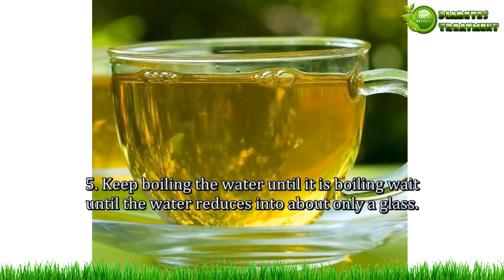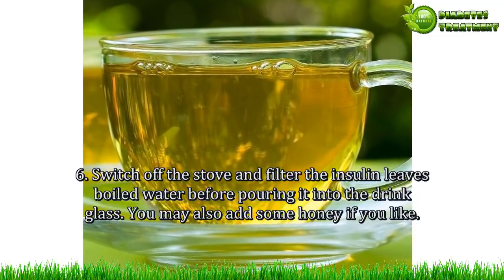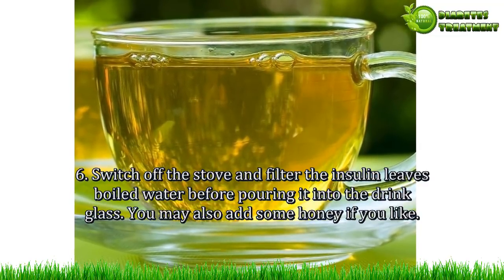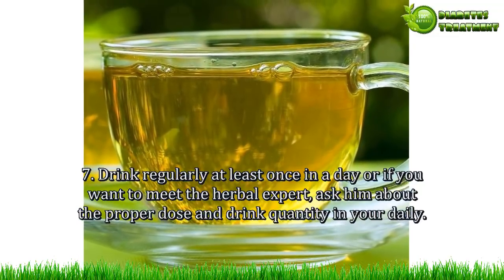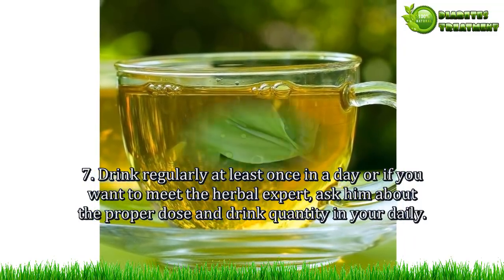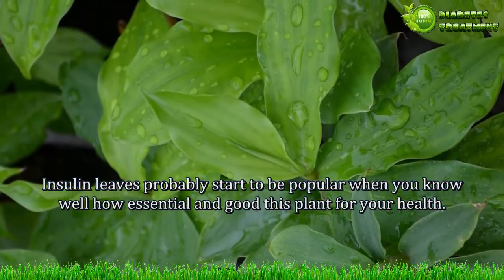Step 5: Keep boiling the water until it reduces to about one glass. Step 6: Switch off the stove and filter the insulin leaves out of the boiled water before pouring it into a drinking glass. You may also add some honey if you like. Step 7: Drink regularly at least once a day. If you want, consult a herbal expert about the proper dose and drink quantity.